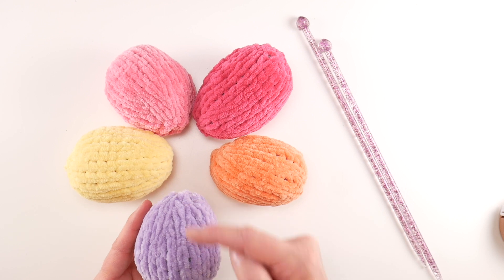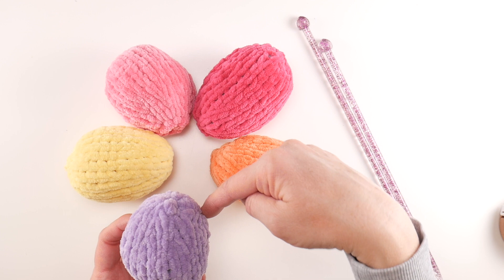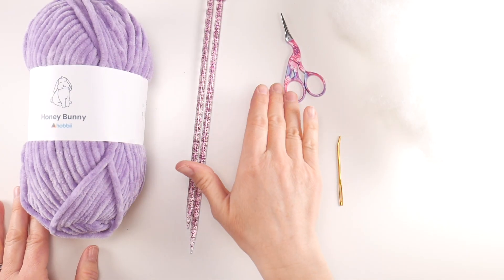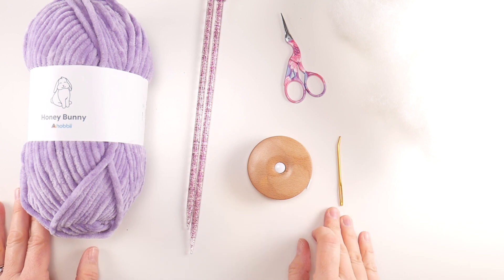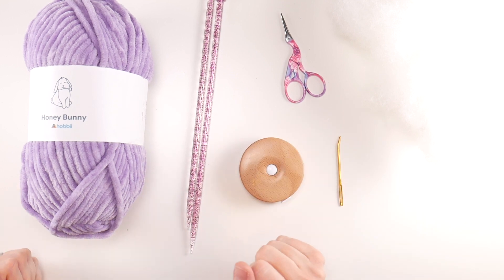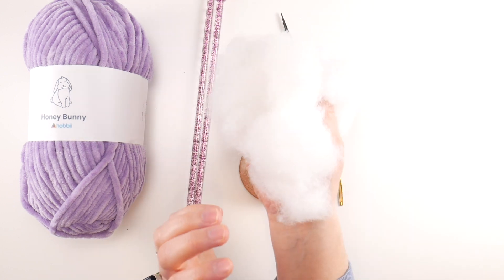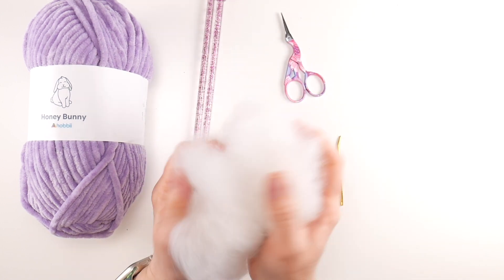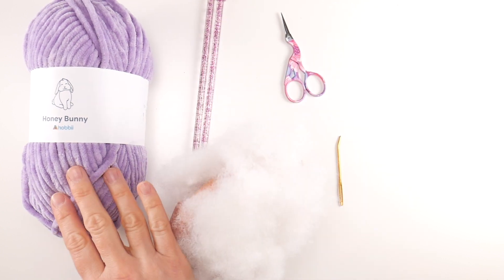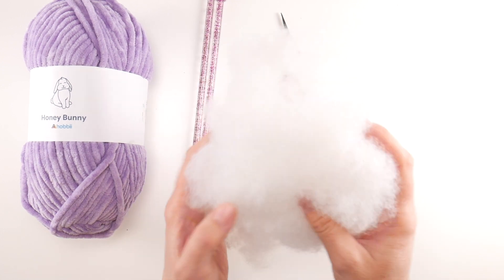Each one of our eggs is about three and a half inches tall, two and a half inches wide, and has a circumference of about seven and a half inches. For this project you'll need a pair of scissors, a tapestry or yarn needle. A tape measure is helpful but not necessary if you'd like to measure your egg as you knit along. You'll need some fiber fill to stuff your egg when we're finished — just a handful is fine. Alternatively, you could use yarn scraps, fabric scraps, cotton balls, or whatever you have on hand.